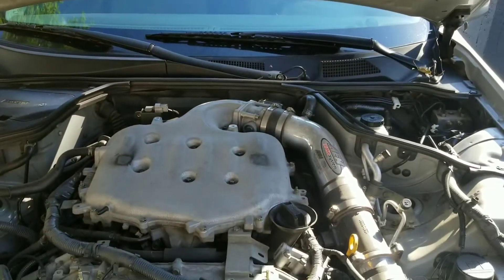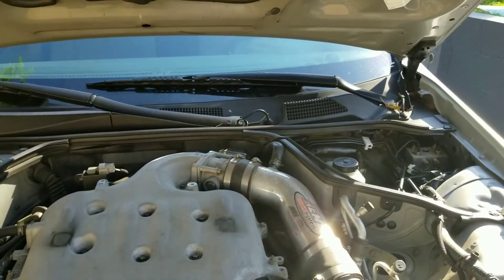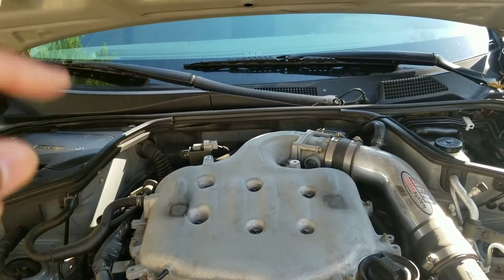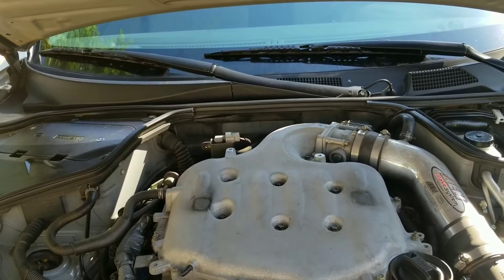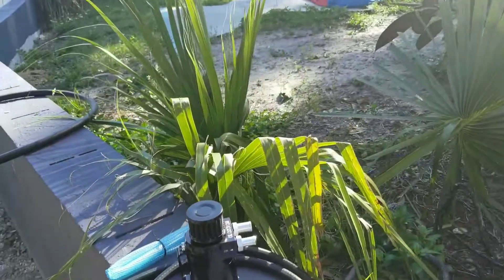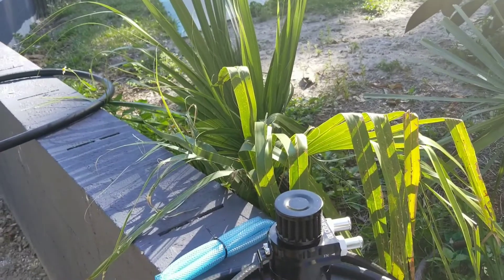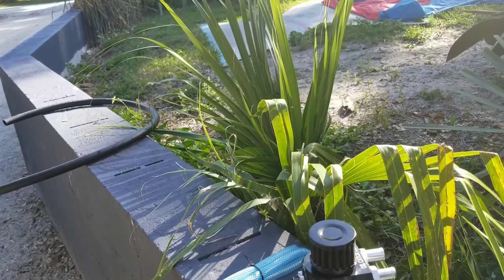There's a whole history behind why they had it run back into the car and not to the atmosphere like they did before, but I'm not going to go into that. Basically what an oil catch can does is catch that oil that would be going back — not into your engine bay but into your engine — and to reduce blow-by that happens in your combustion chambers.